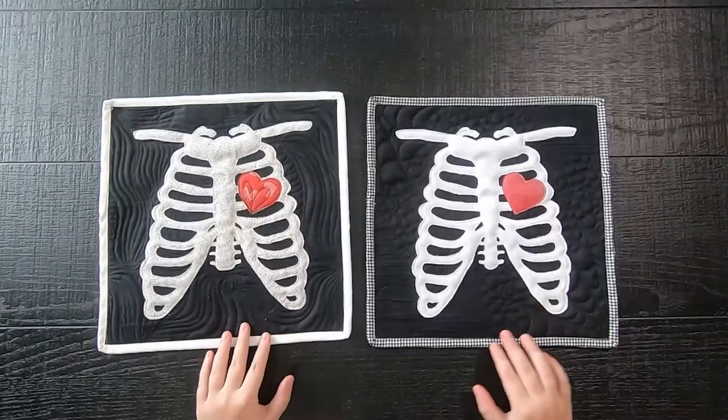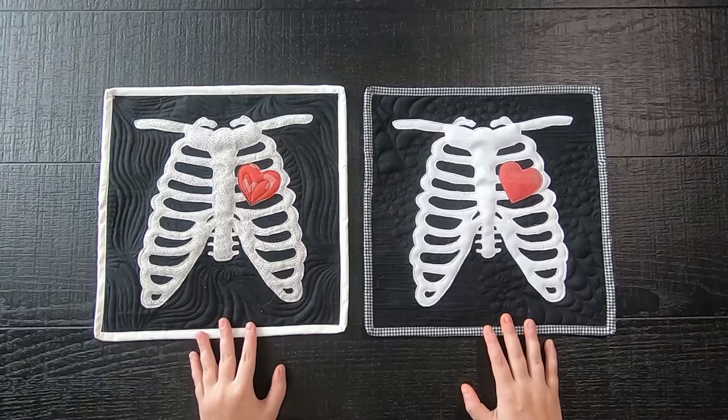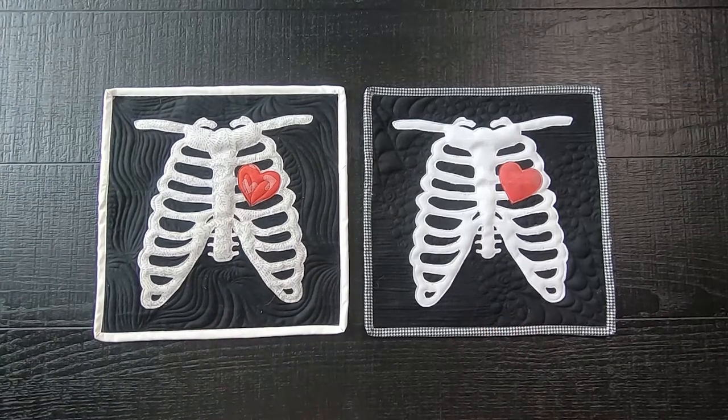Hi, my name is Krystal with Moonkin Stitchery, and today I have a cute mini raw edge applique quilt called Lovely Bones. Lovely Bones is available as a free pattern on my website. The link for it will be down below in the description.